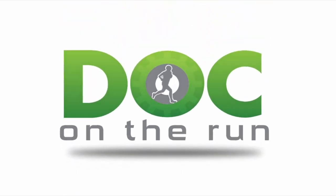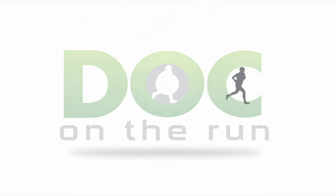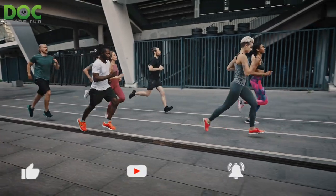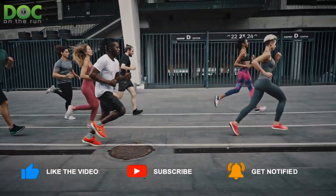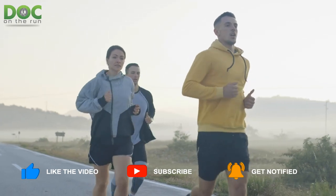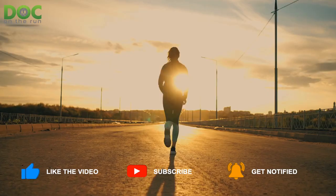Doc on the Run. We help injured runners run. How can your running shoe insert show you whether or not you're at risk for a metatarsal stress fracture? That's what we're talking about today on the Doc on the Run podcast.